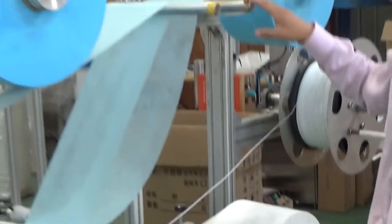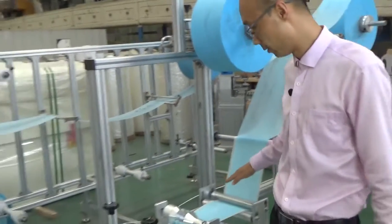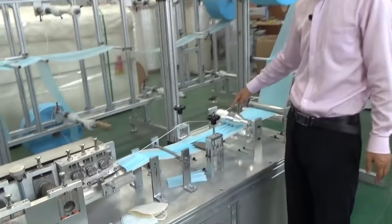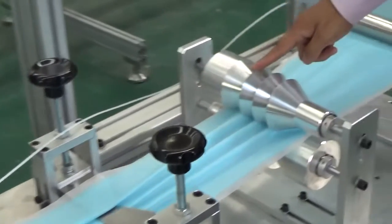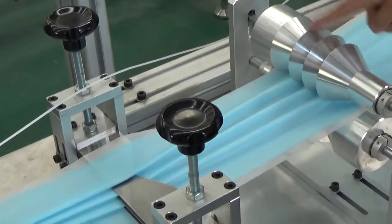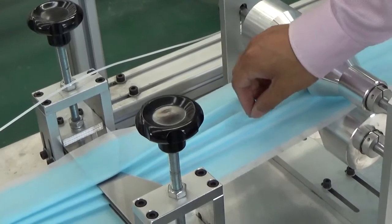The material will go in this direction. And here, this part will make the fold like this — you can see. This ruler will make this wave.